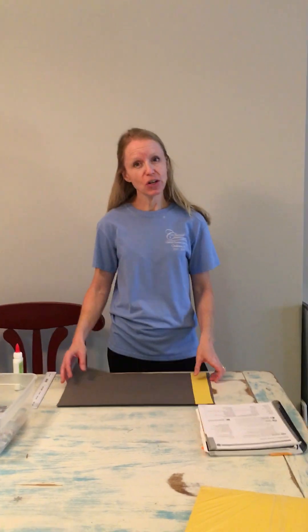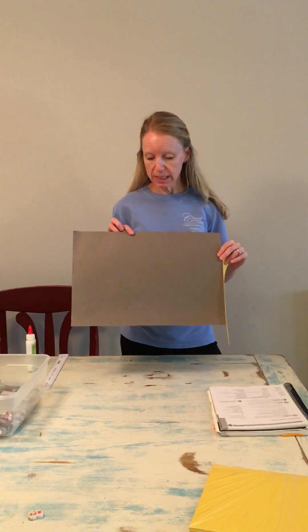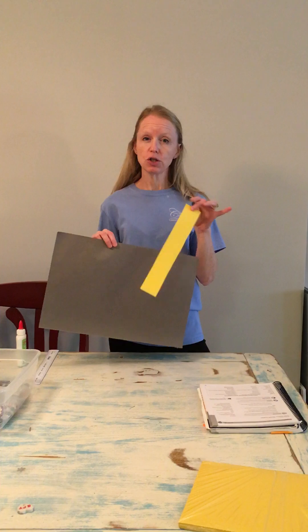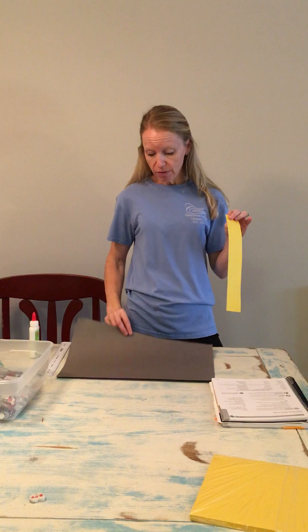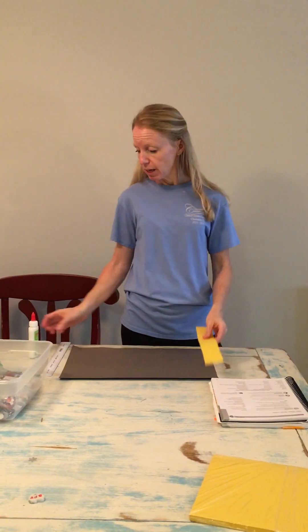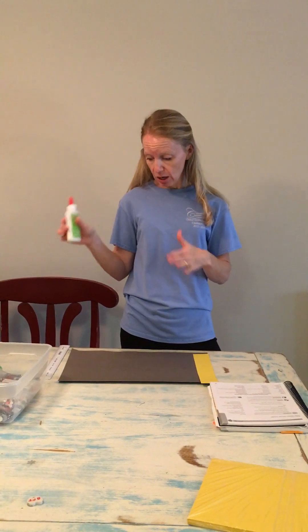In order to do this, every child will have a 12 by 18 inch piece of dark gray or black paper, and also a 2 inch strip of yellow paper which represents the Sun. To start off, give every child their large piece of paper, their 2 inch yellow piece of paper, and some glue. Each kid gets their own glue to make it go smoother.